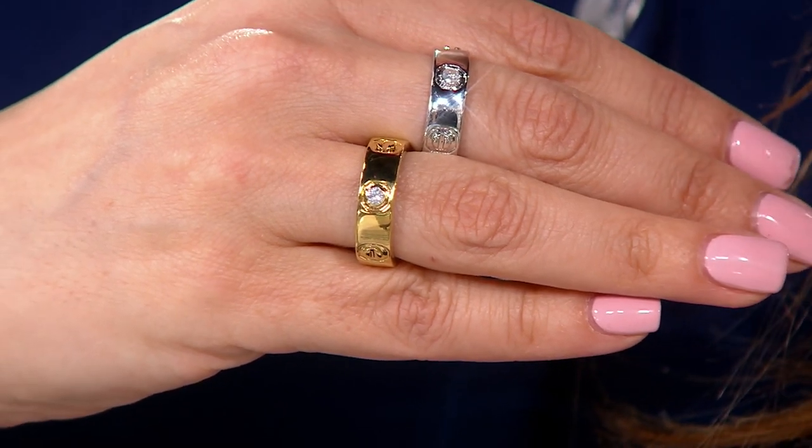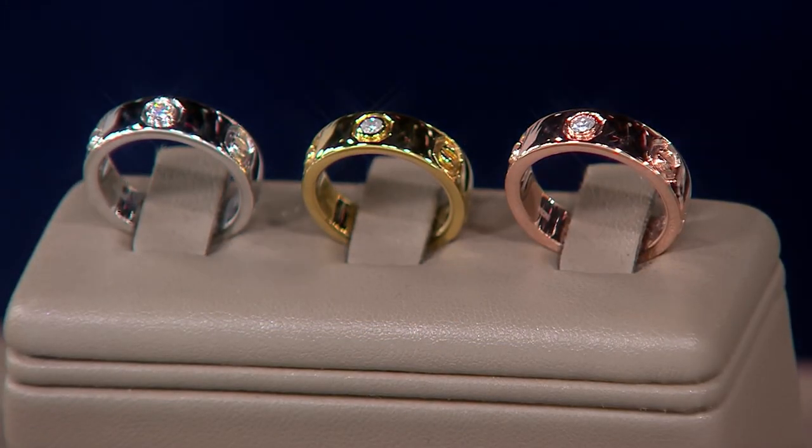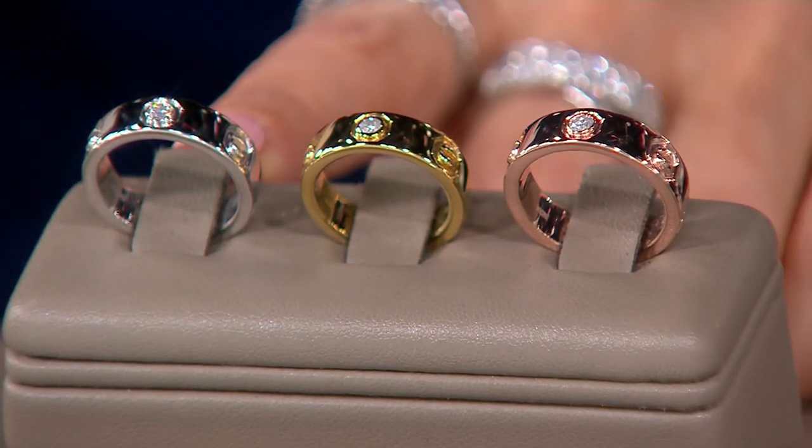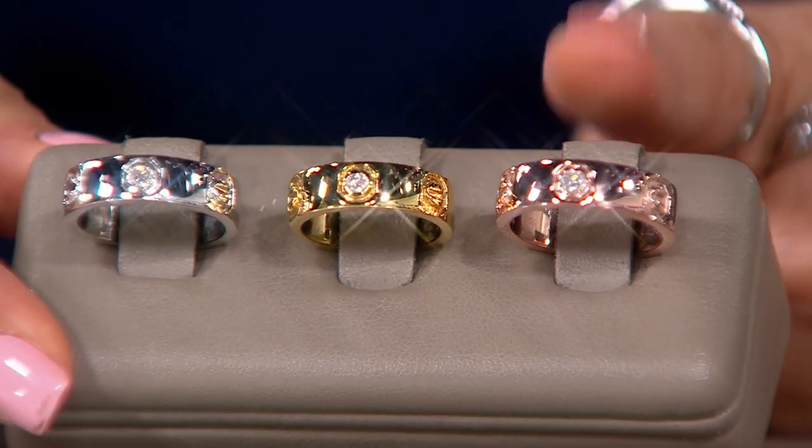We are saving over $48 on this. It is the first day presented at this price. I like a cigar band — I like how it looks. It's a nice medium width. We also have 14-carat rose gold over sterling silver as an option.